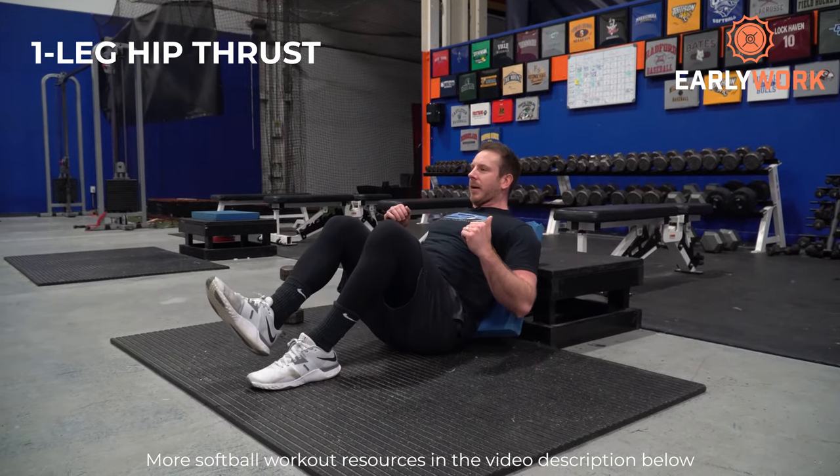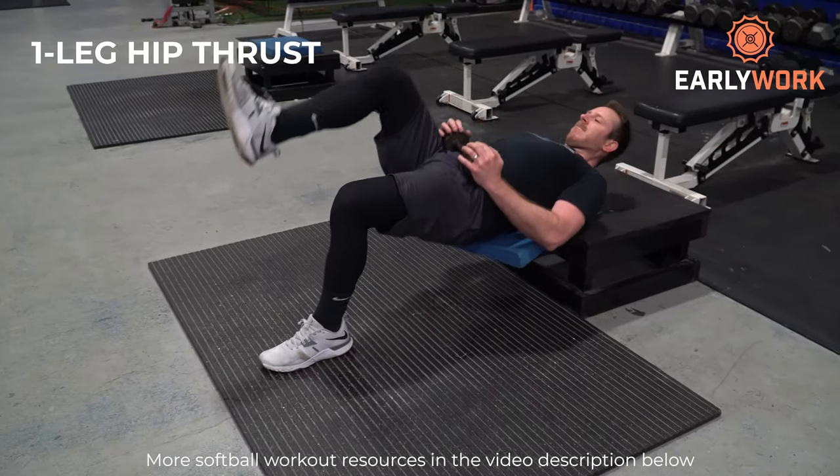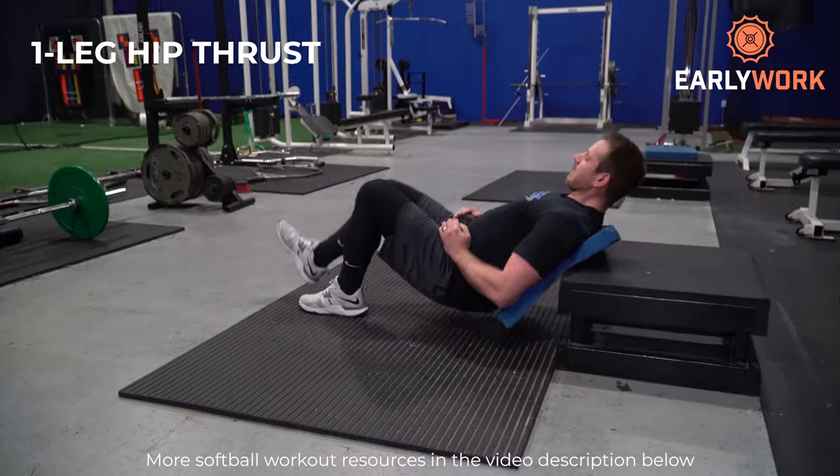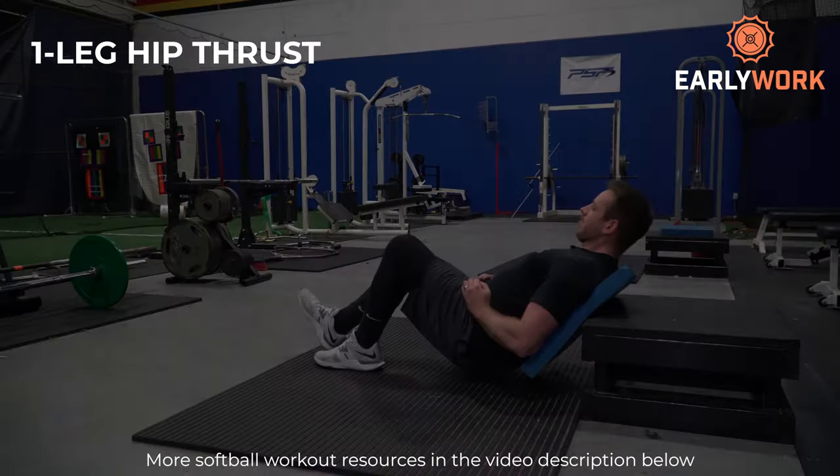We're going to pair the med ball shot put with the one-leg hip thrust. The one-leg hip thrust targets the glutes and hamstrings predominantly. Strong glutes are critical to running faster, jumping higher, and putting more power into your swing. Glutes are important for fast pitch pitchers and overhand throwing in every aspect of the sport. Research has proven that hip thrusts produce the highest glute activation of any exercise. The one-leg version is very safe, beginner-friendly, and a great glute strengthener — and you can add weight by holding it on your hips.